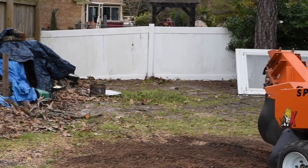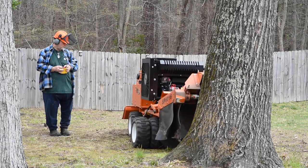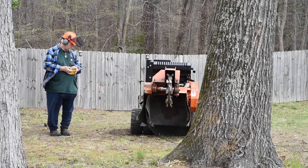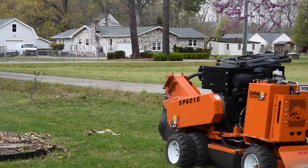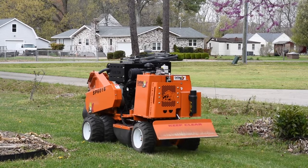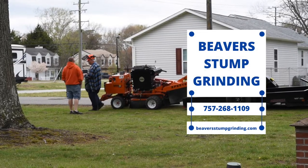Looks like I'm finishing up an extra stump here — just a little add-on. Sometimes it's nice to get rid of the extra junk in the yard, nuisances that you don't think about until you're mowing the lawn. So it's always a good idea to walk the yard when you're getting something like this done. Now I'm reloading it — that's the customer talking to me there.